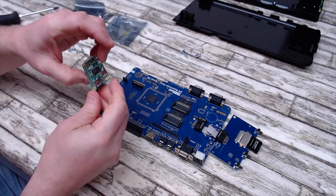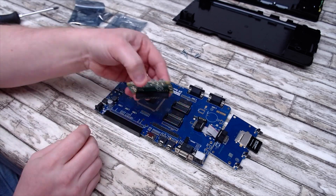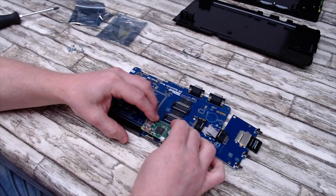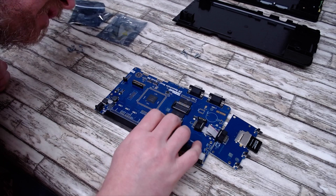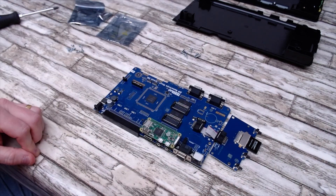To fit the Raspberry Pi accelerator it is just a simple plug-in. Make sure that you've got all the pins lined up correctly, push it down, and that's that done.